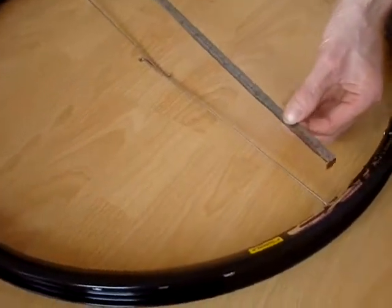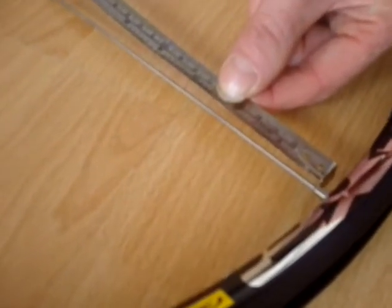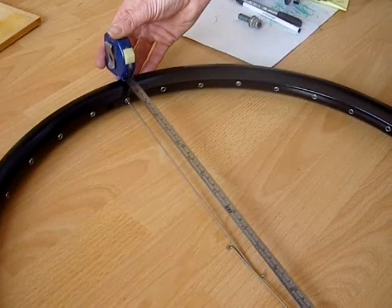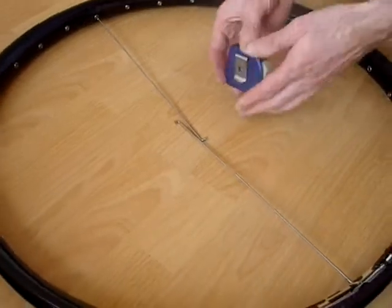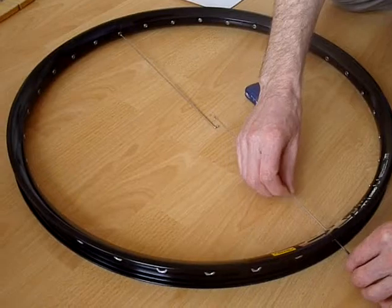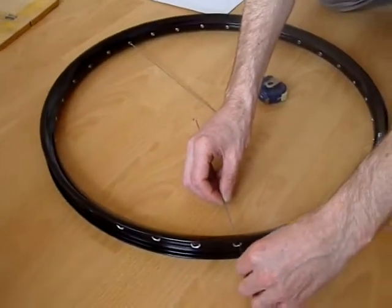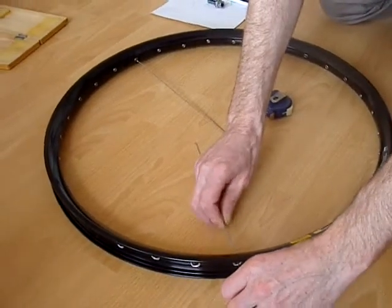We're going to measure from the tip of the nipple all the way across to the same point at the other side. That measurement plus the length of two nipples — which in this case is 12mm each, so what you measure plus 24 — will give you the ERD, or effective rim diameter, which you're going to need for your spoke calculation.